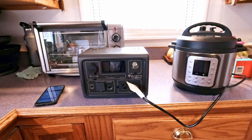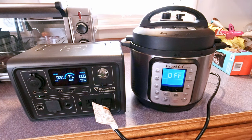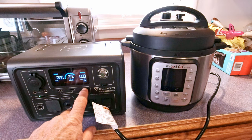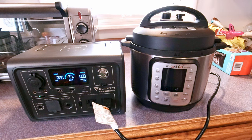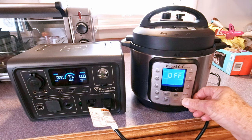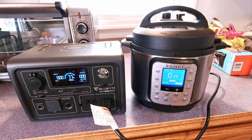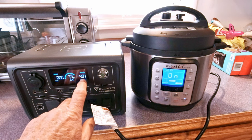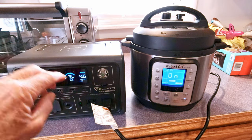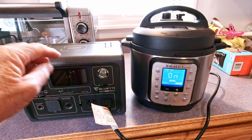Let me give you an example of what I'm talking about. Let's see what happens with PowerLift off — let's turn this on. You can see it immediately shut off the Bluetti. Now let's turn the PowerLift on and see if it'll run that Instapot. Now you'll see that it is running it, except it's running it at about 500 watts, just under 500 watts. This is a 700-watt unit. So it is running it at a reduced wattage, which means it'll take longer to pressure cook something, but you can do it.